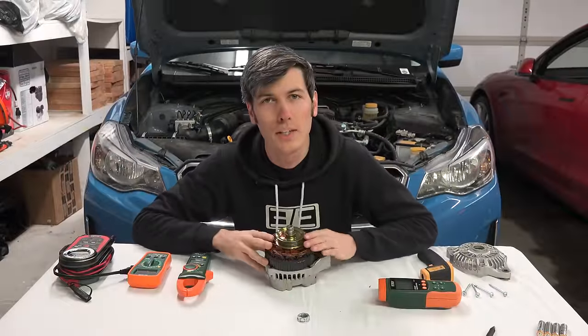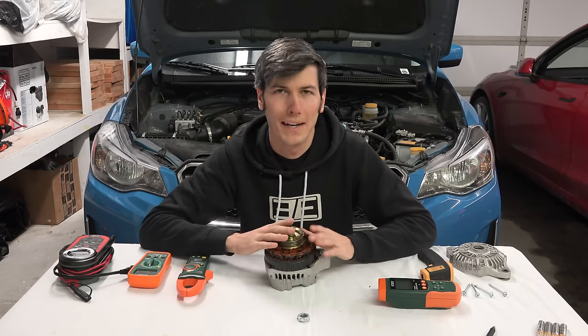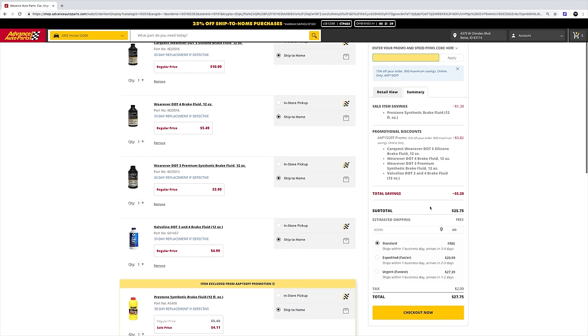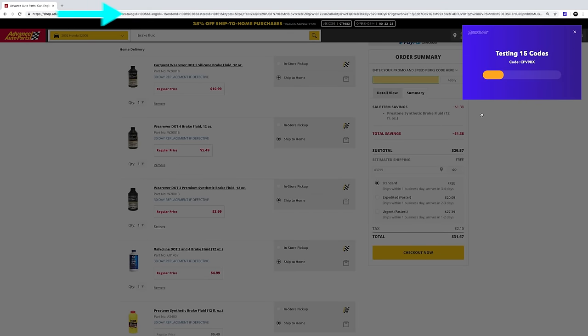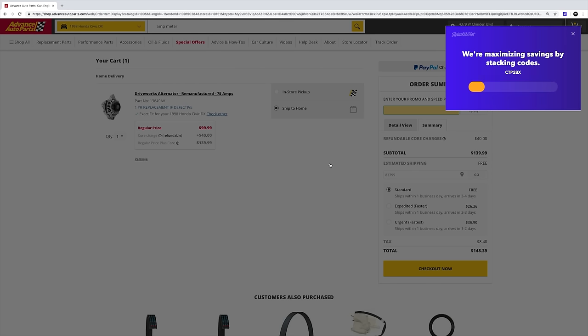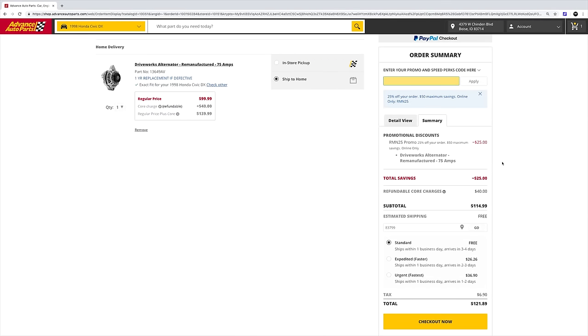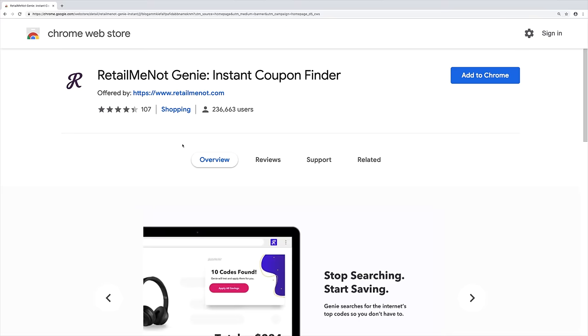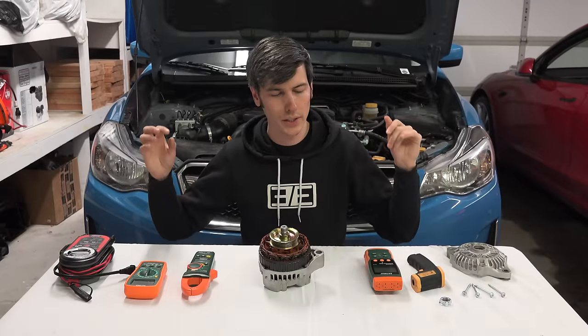This video is part of a series where I've teamed up with RetailMeNot, which is actually what I used to buy this alternator. If you use websites like Amazon, AutoZone, or Advanced Auto Parts, these websites often have coupon codes for discounts. RetailMeNot Genie is a free browser extension that compiles all available coupon codes so you get the best deal at checkout without having to figure out which code is best. In this case, 15 codes were found and it took $25 off the alternator from Advanced Auto. You can find a link to download the tool in the video description — it works with all major browsers.